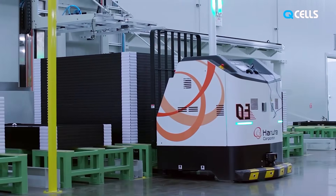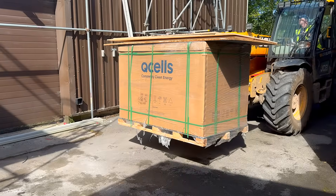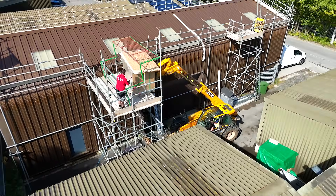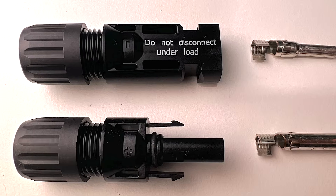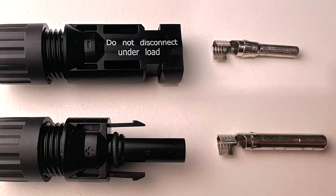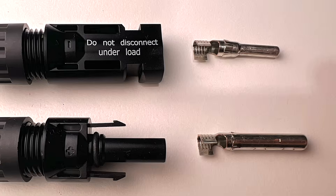Before we delve deeper, let's examine an original MC4 connector closely. MC4 connectors feature a plastic housing that encases metal connector pins, known as open barrel crimp connectors.